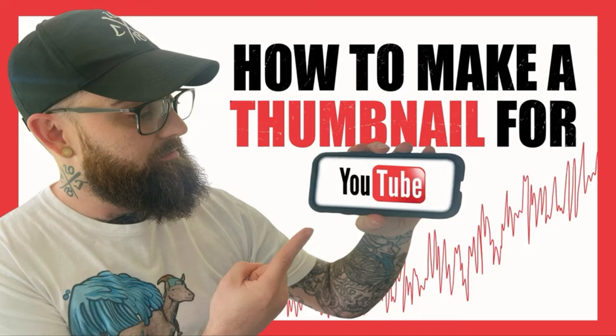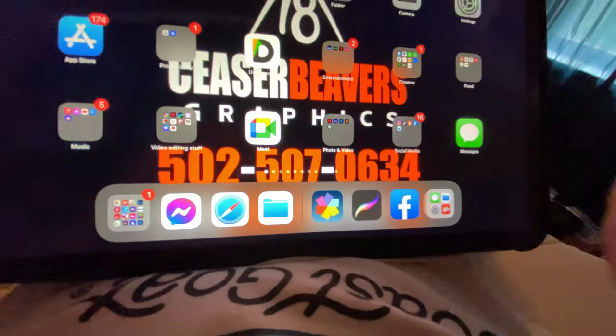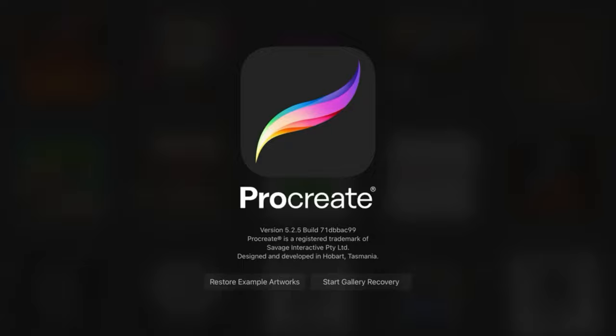What's up guys? Cesar Beavis here and today I'm going to show you how to make a thumbnail for your YouTube videos. I'm on the iPad Pro and I'm using a program called Procreate with an Apple Pencil.